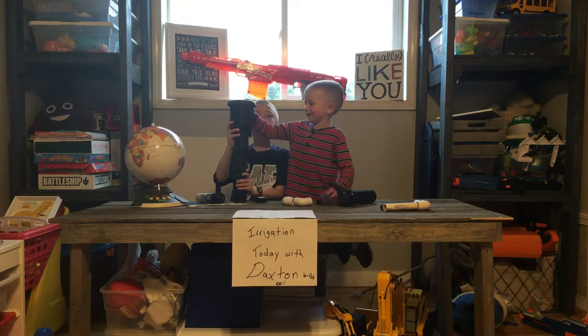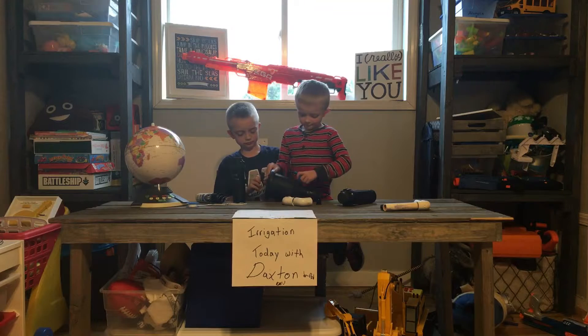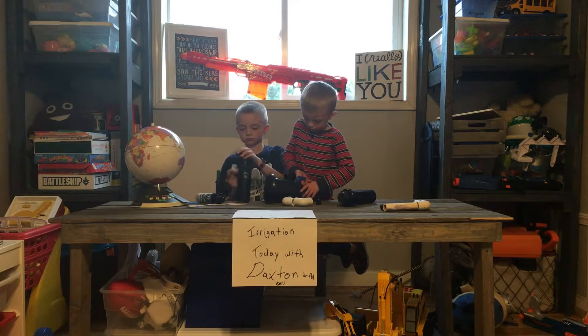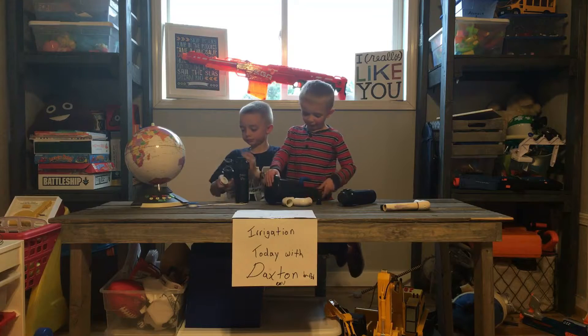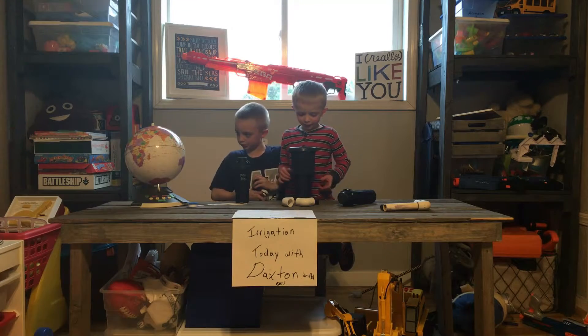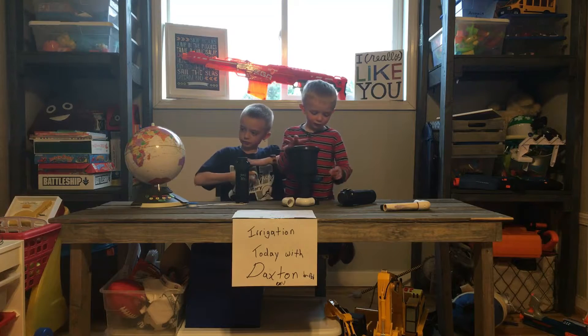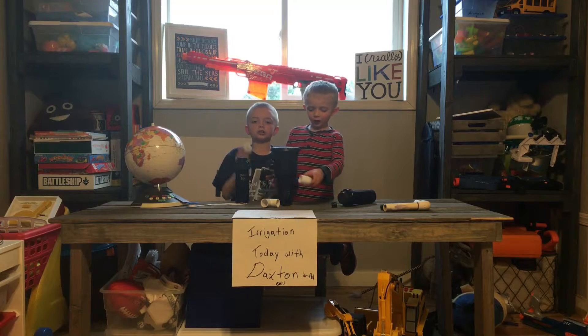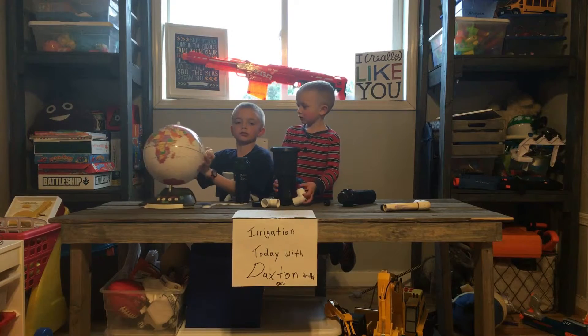It doesn't work. It's broken. I would say this is probably the dumbest thing ever, right? Because this nozzle is supposed to go here, and be like — do you know what's up? What if we just throw this through...